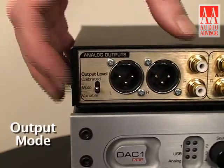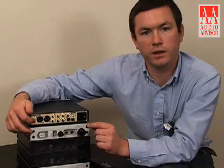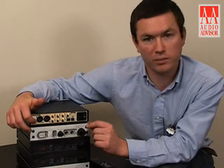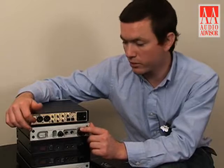This switch controls the output mode — it determines whether the front panel volume control is active or not. In calibrated mode, it is disabled so that it's a fixed level output. In variable mode, it is active so that you can control the volume of the output.